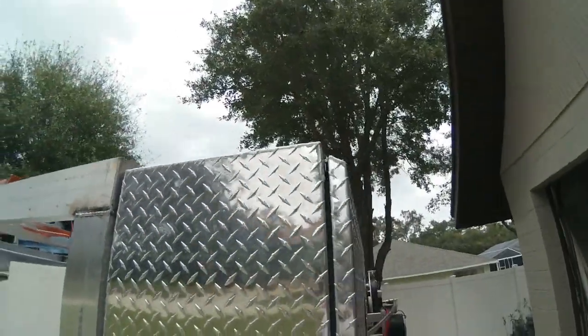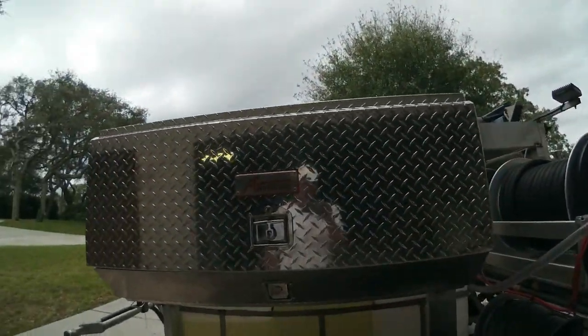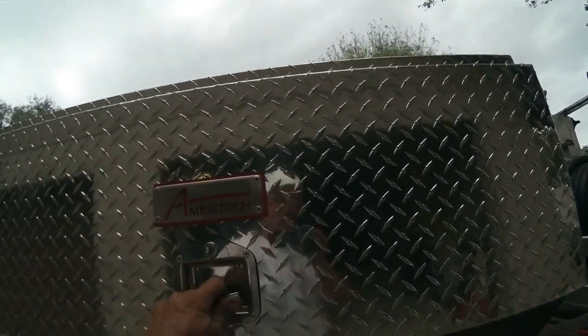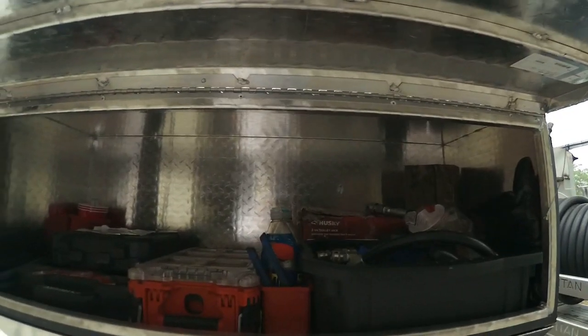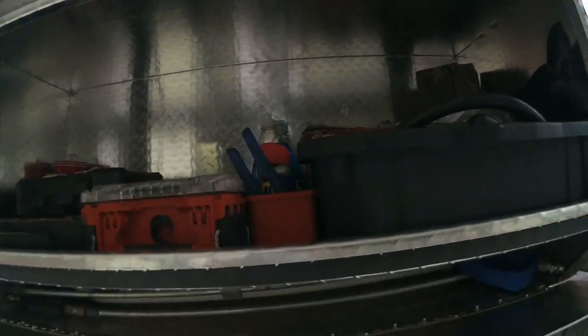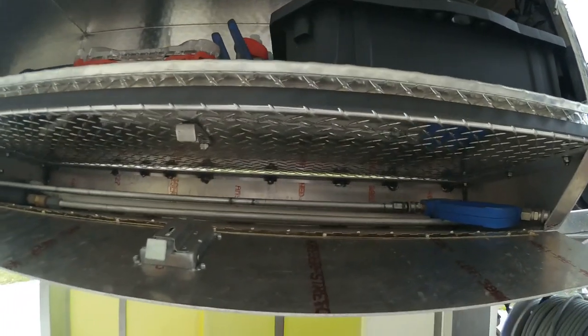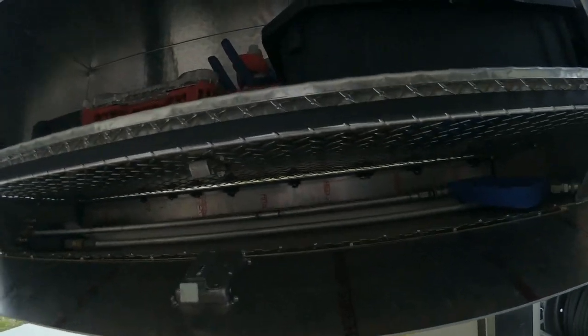And we have this awesome toolbox. All the supplies are in here — quick, easy action. Got guns, tools, what have you. This down here is custom for the wands. You can put all your wands inside there. Very nice little feature.